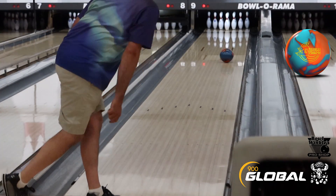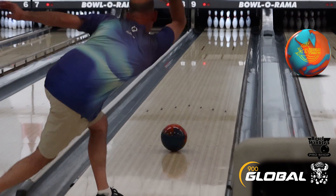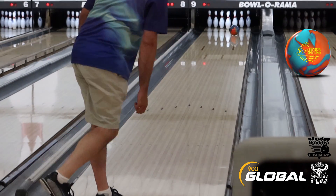Hey guys, what's happening today? We've got 900 Global Stafford Jason Wright throwing the new Burner Solid. We're comparing it to the After Burner today.